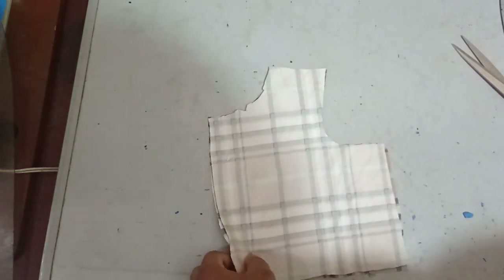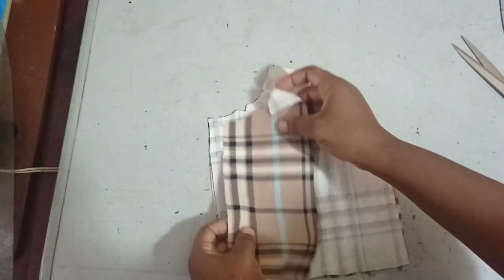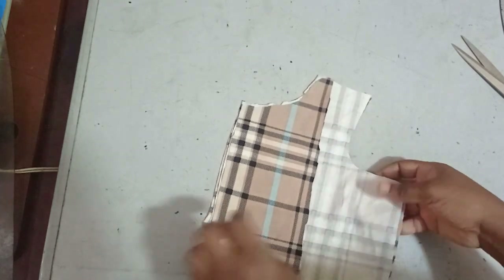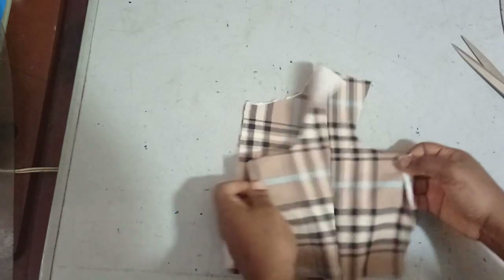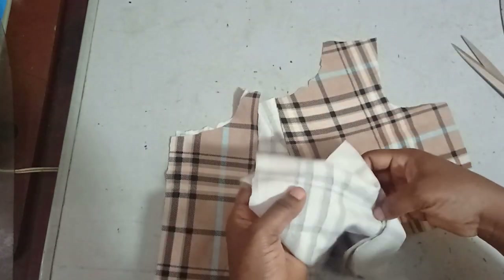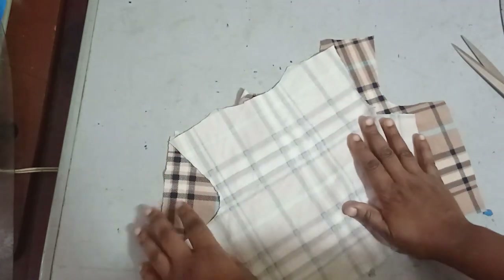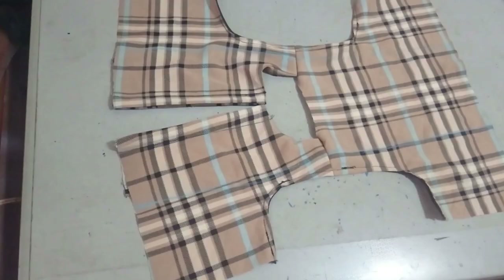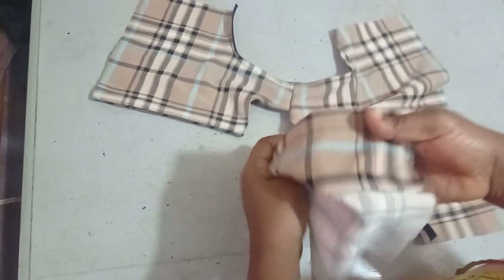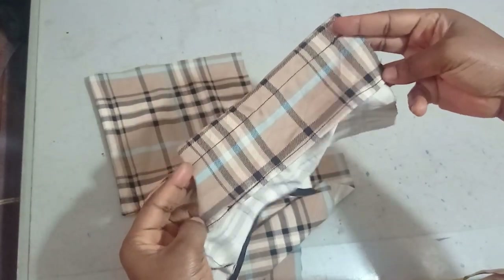I'm going to sew the facing on at the machine now, then turn it to the other side. After attaching the facing, I'll join the front and back together at the shoulder. I've sewn the facing neatly and joined the shoulder seam.